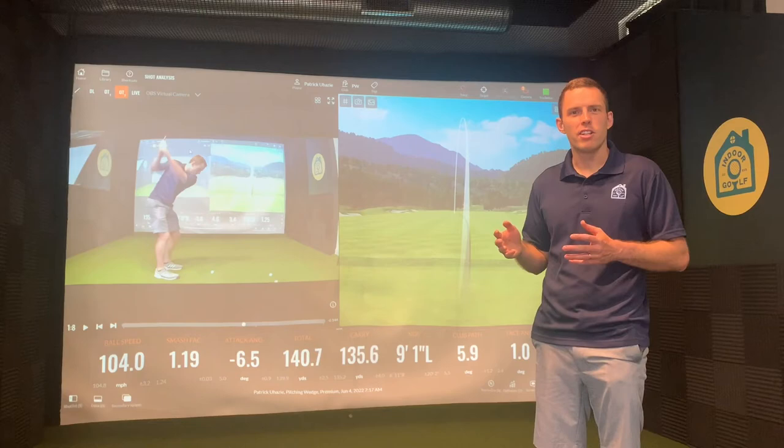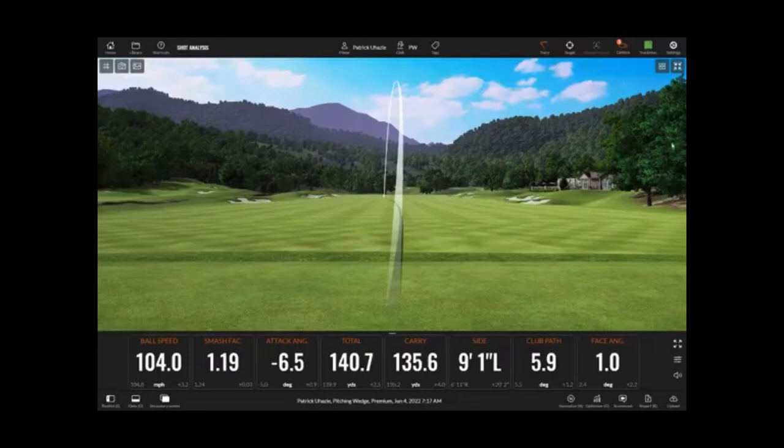Hey everyone, I'm Patrick with Indoor Golf RBA. We're going to show you the newest addition to our facility: video analysis with TrackMan.